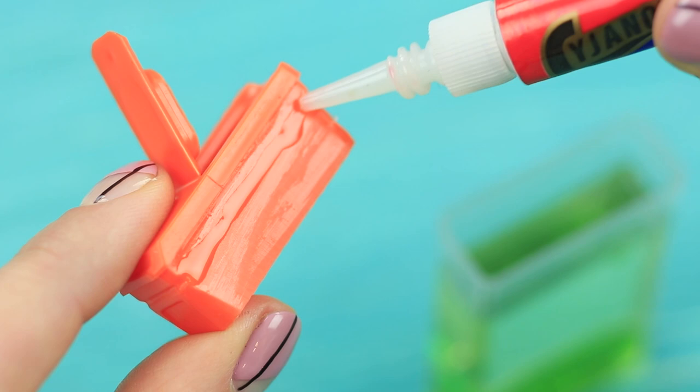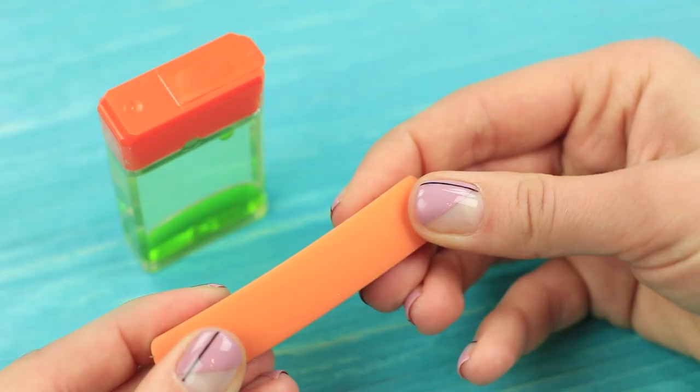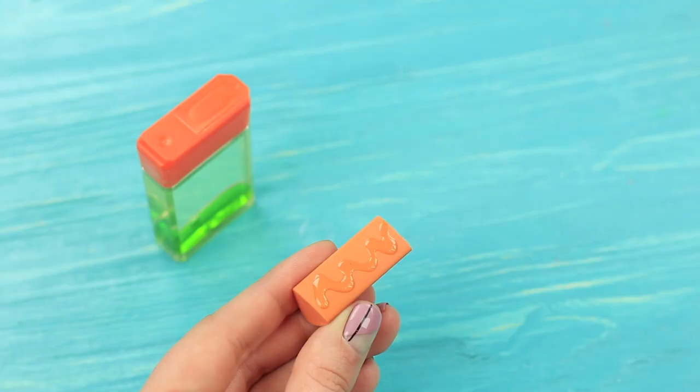Attach the lid to the box with super glue. Fasten the opening flap in the same way. Trim a colorful eraser to fit the size of the box and attach it to the bottom using super glue.